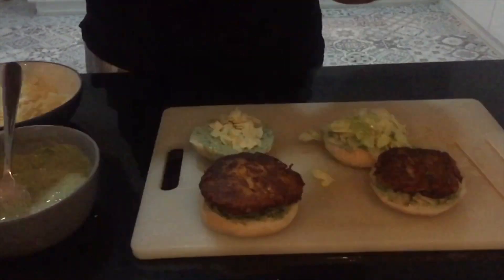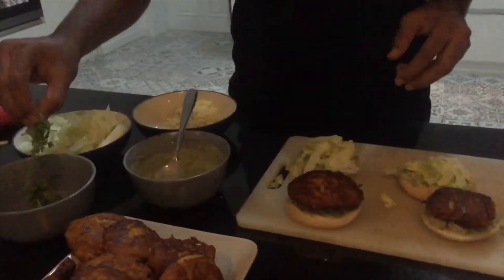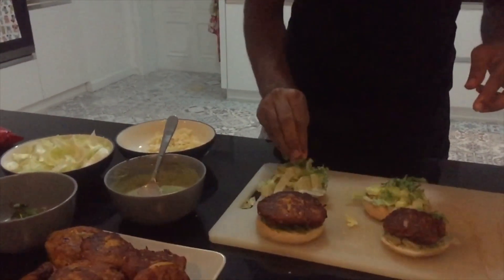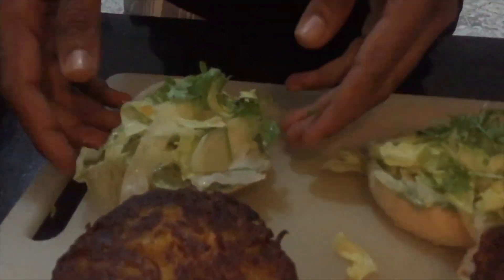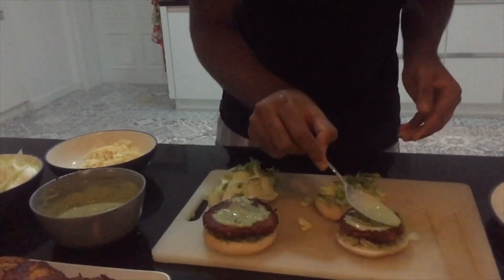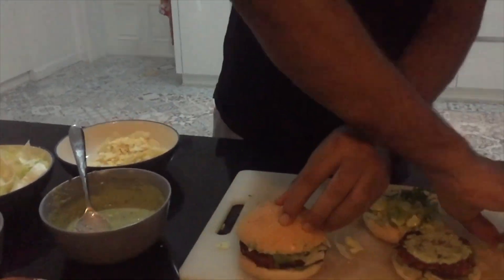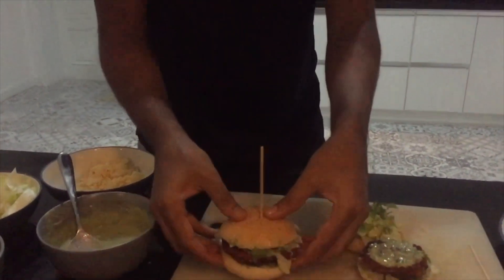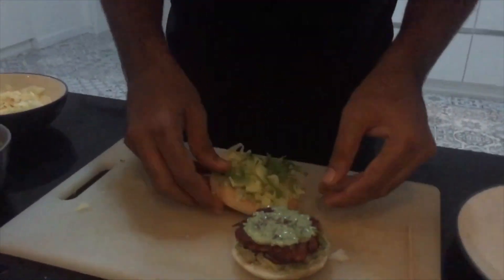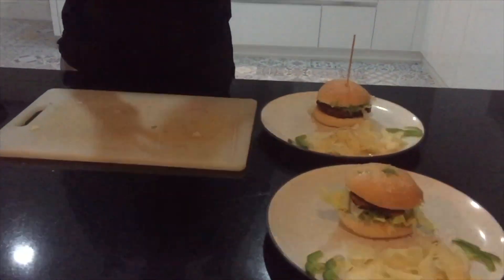Look at the patties — I have made these patties. Then I will put on the Chinese cabbage. I love coriander, so I will add coriander on top. I will layer it all and cover it. Now our burger is ready.